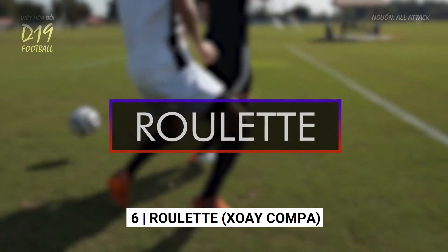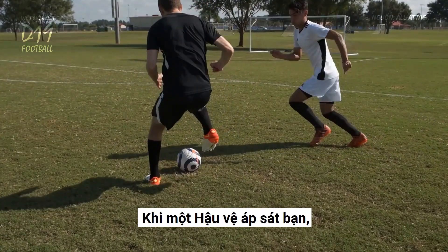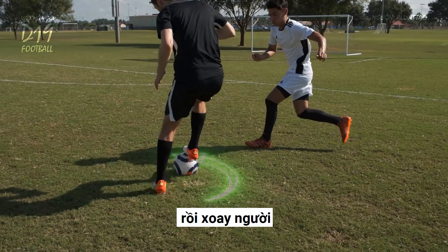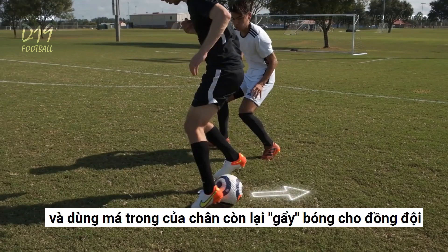Roulette. When a defender is closing you down, use the underside of your foot to pull the ball away from the defender. Then spin, and use the inside of your other foot to flick the ball to a teammate.